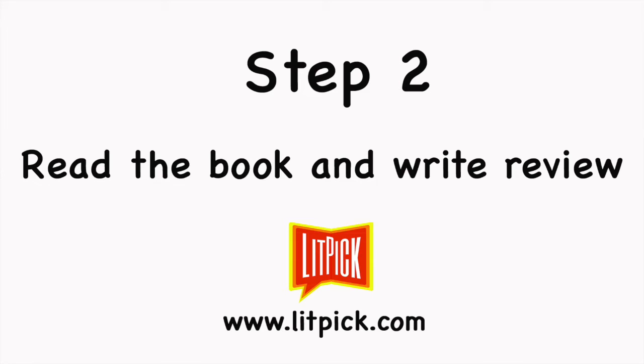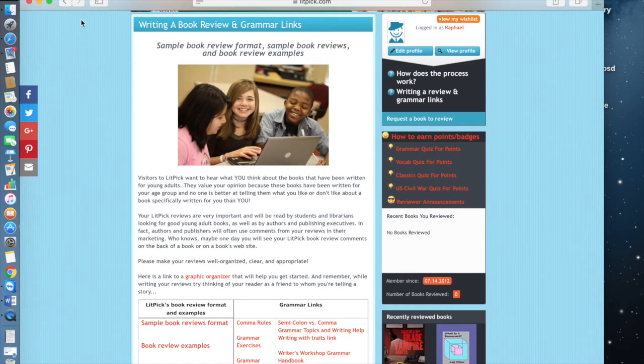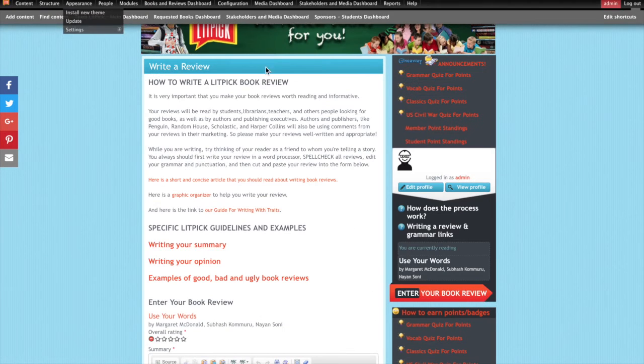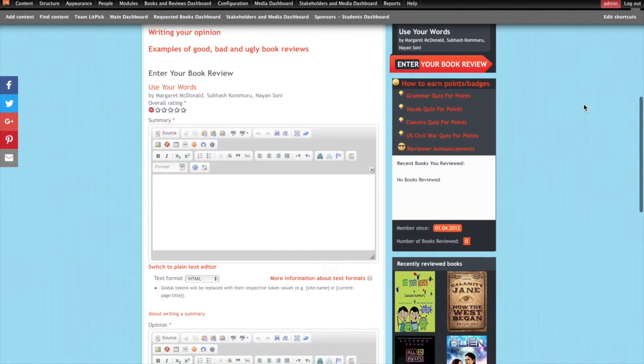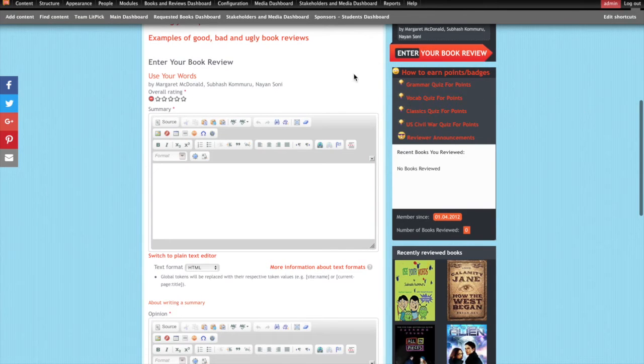Next, after you read the book you chose to review, you need to write a book review. For LitPick, we recommend that your review includes at least 5-10 sentences that summarize the book and 5-10 sentences telling your opinion of the book. On our site, we offer our student reviewers helpful tips, advice, and examples of good, bad, and even ugly reviews. After a student's review is written, it is then submitted to us online.